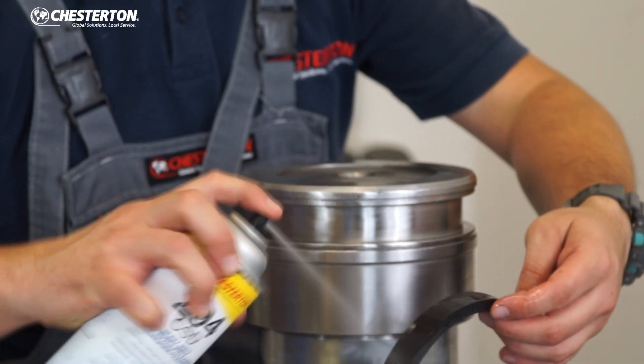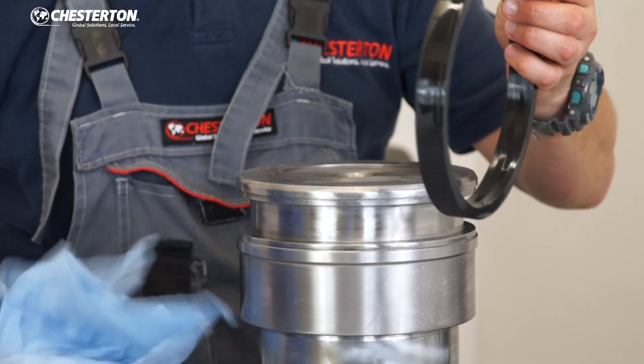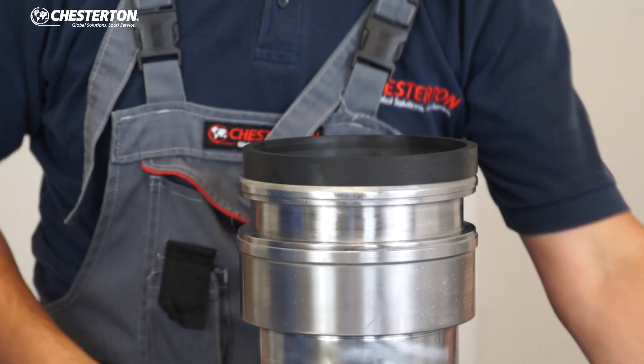You can clean your seal as well using a compatible cleaner to remove grease, oil, or particles. Be sure that it is clean, as this is critical for operation.